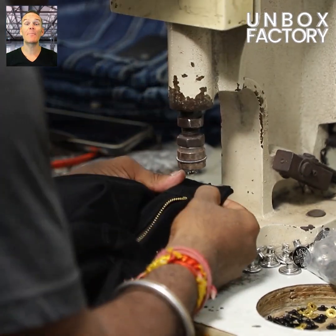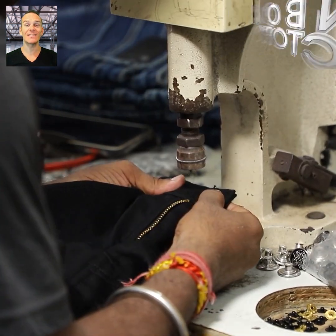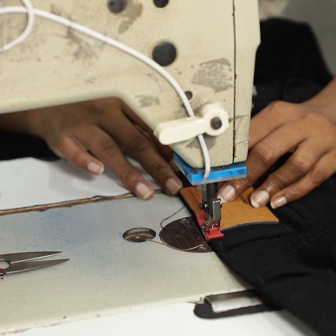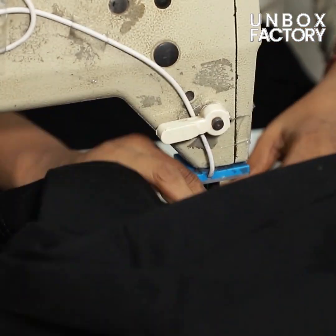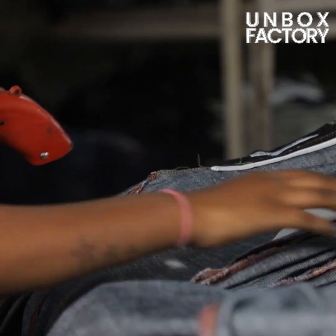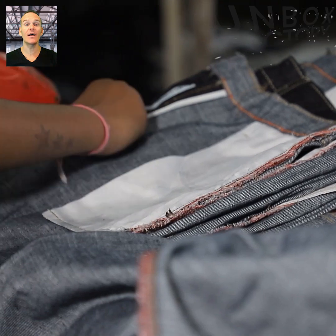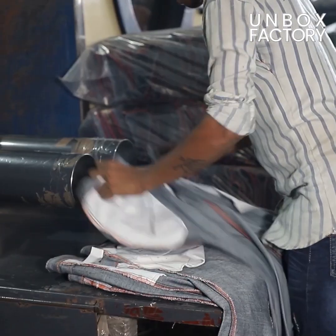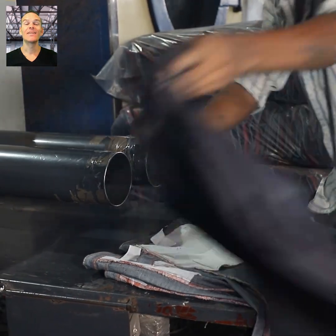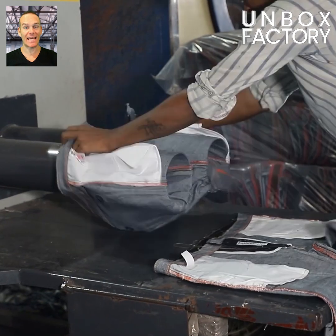Using a snap button machine the buttons are placed and the brown patch is stitched on. After that any extra threads are cut by the thread cutter machine. Then the jeans are sent to the trouser turning machine where they are flipped inside out.